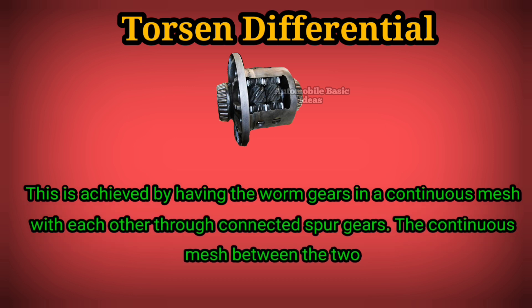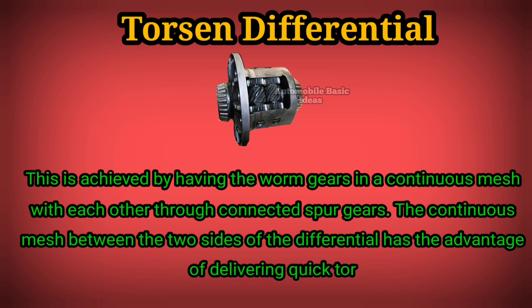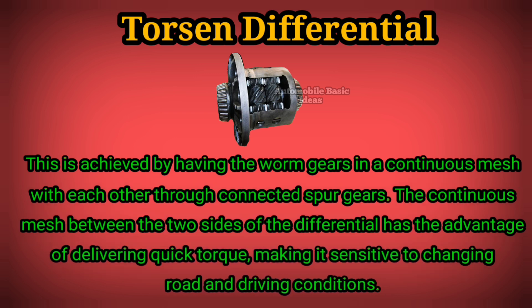The continuous mesh between the two sides of the differential has the advantage of delivering quick torque, making it sensitive to changing road and driving conditions.